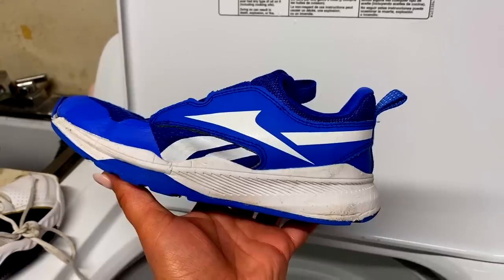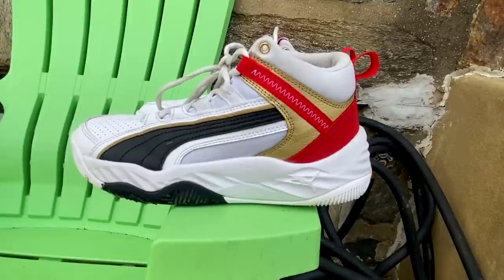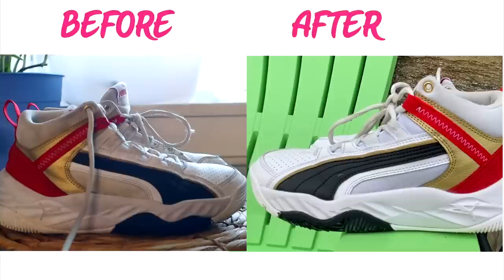I put it on just like a regular load of wash on warm, and then that's the after. Once you put them outside to dry, they look so much better — 10 times better. I'm going to show a quick before and after so you can see the results. I used to do this by hand and scrub them with the magic eraser, but throwing them in the washer definitely does the trick.